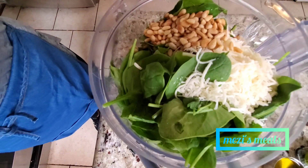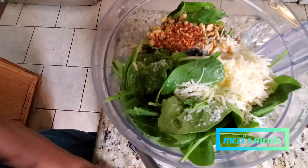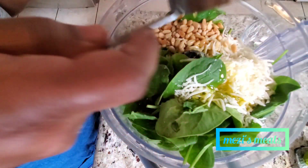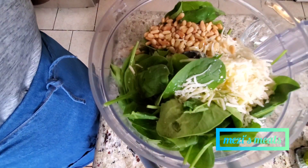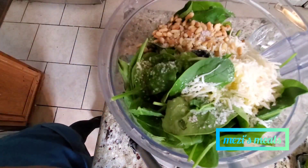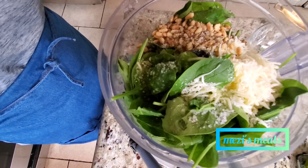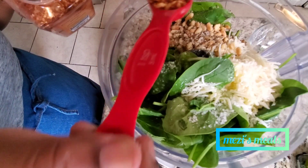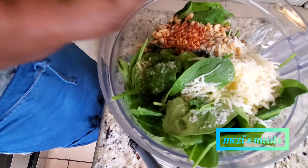You could use any kind of nut you want — sometimes pine nuts can be a little pricey, so you could use walnuts or another nut you have at home. I used half a lemon's juice, then half a cup of extra virgin olive oil, salt, and some black pepper. I also used about a teaspoon of cracked pepper just to give it that zing, that little bit of spice.